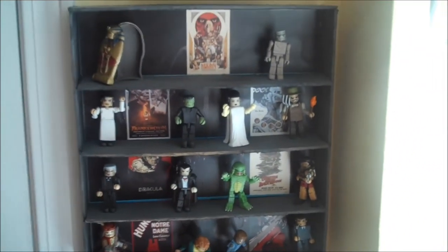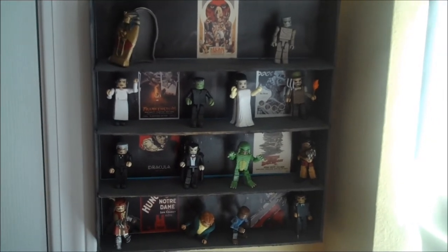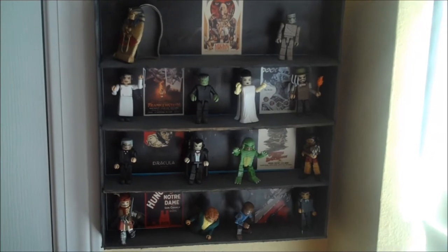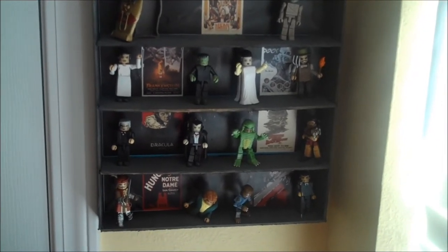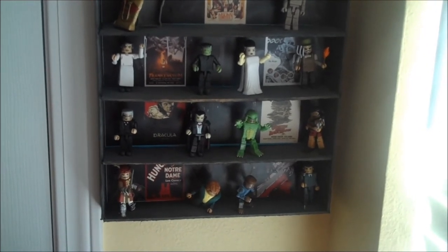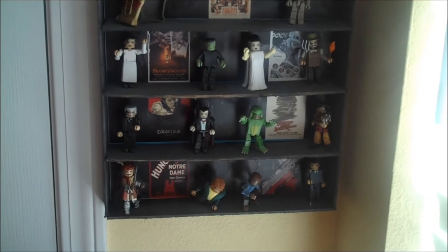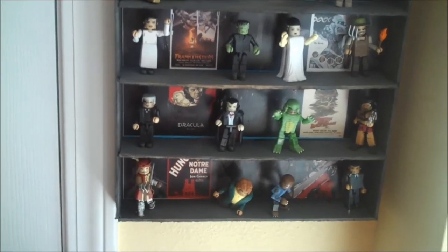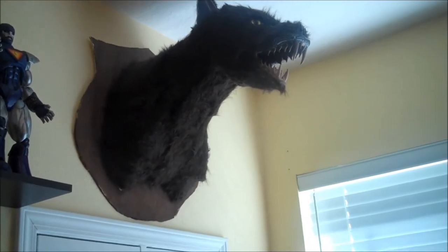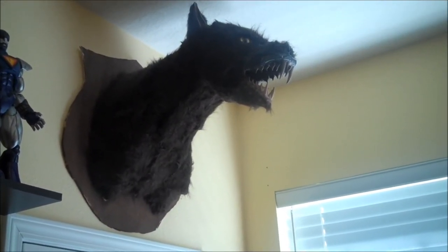Then we come down to the color ones. The top is the Mummy with a sarcophagus. We have Dr. Frankenstein and his monster, the Bride of Frankenstein and the Angry Villager, Van Helsing with Dracula, Creature from the Black Lagoon with Dr. Reed, Captain Phoebus from Hunchback along with the Hunchback himself, and of course the Wolfman and Larry Talbot at the bottom right.